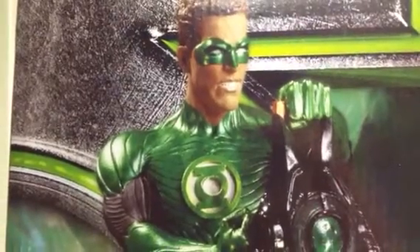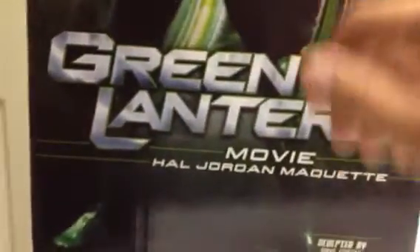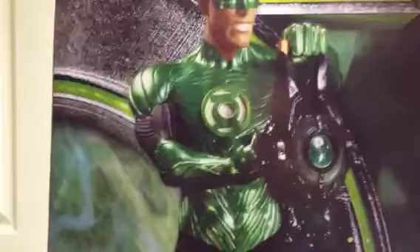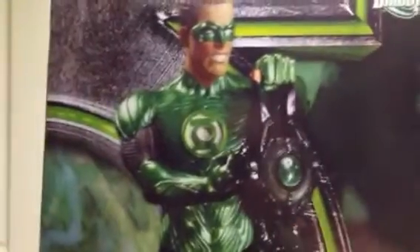What's going on guys, this is Saha man with a quick little video just letting you guys know that on Amazon these DC Direct Green Lantern movie master figures or statues — this one's a Hal Jordan maquette. These are limited edition. I think it's like 12 inches, but I remember at one point this figure was over $100. It's on Amazon right now for $40.